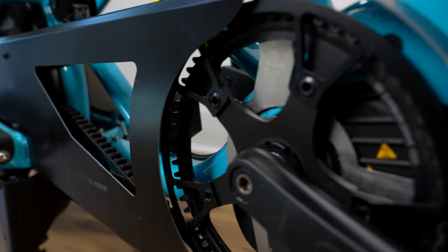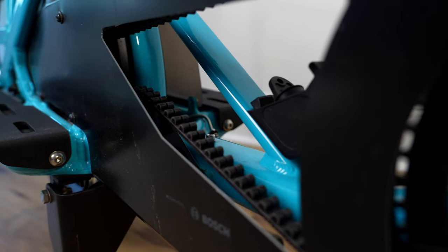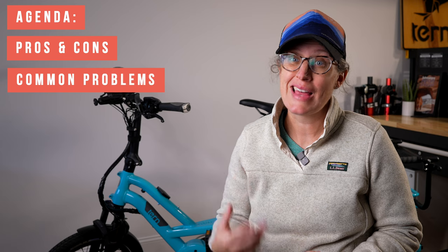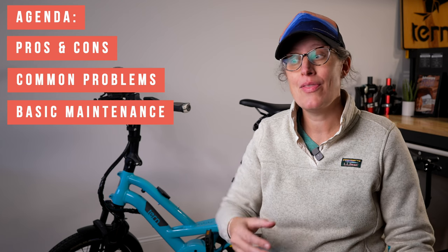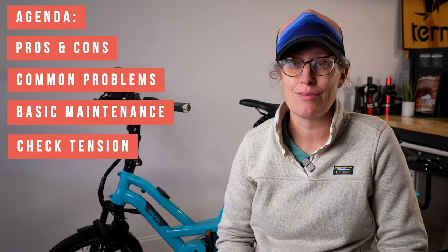Let's talk about the key things you should know about Gates Belt Drive systems on bikes, from an electric bike mechanic. Today's agenda is going to be reviewing the pros and cons of using Gates Belt Drive, the most common problems that I see, some basic maintenance that you can easily do at home, and then how to check tension of the Gates Belt Drive system.